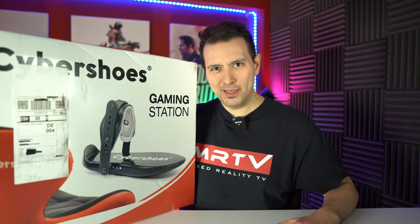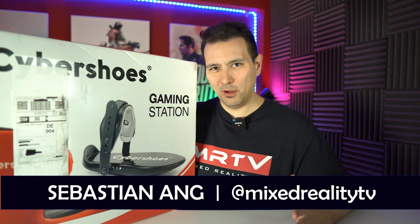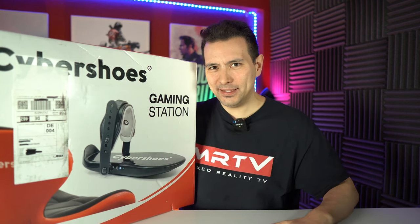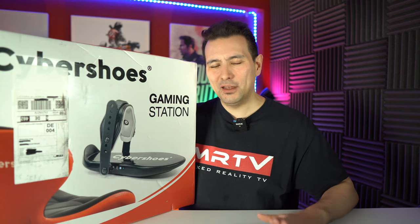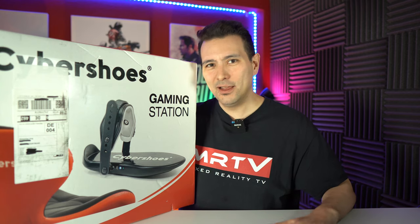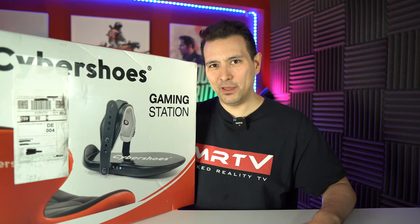Welcome back to MRTV. My name is Sebastian Ang and this channel is all about VR — checking new cool hardware, checking all the headsets, checking the best games. You can find everything here on MRTV. So if you have not yet subscribed, why don't you do that now and also click on the bell button so you don't miss any of my upcoming videos.